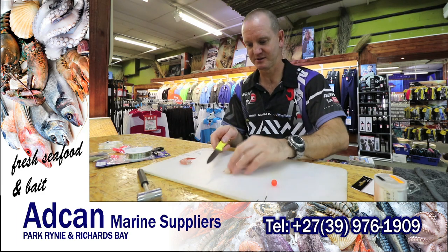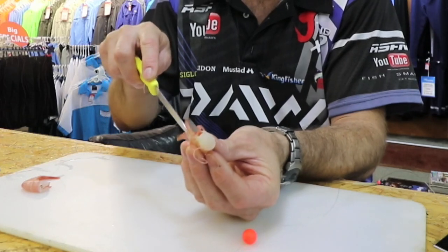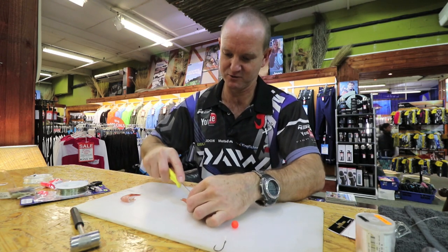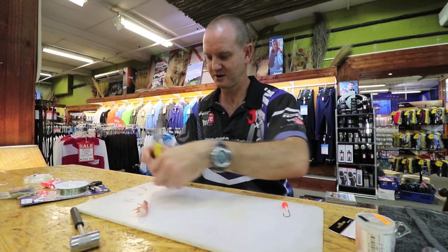Easiest way to do it — split it down the center using the feet as your guideline. What we do is just go down the center of it, and use a sharp knife, guys. Very important.